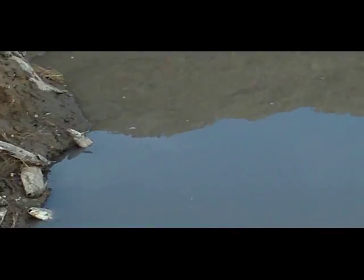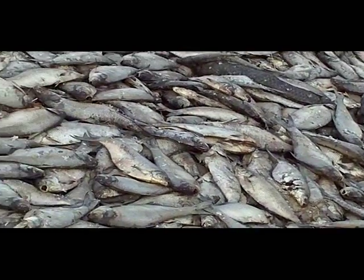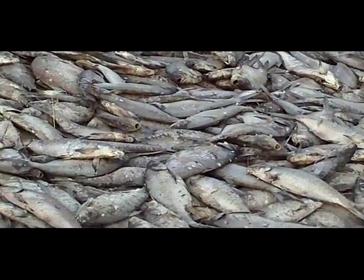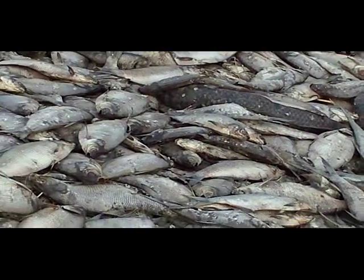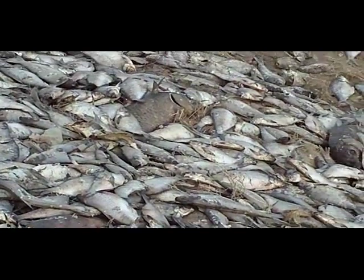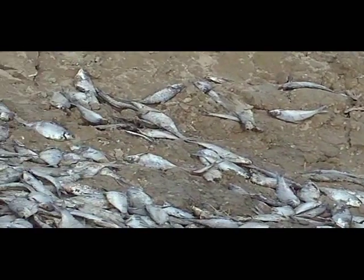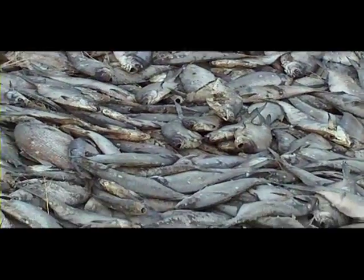Come up here on the bank — there's a few shad. I do see a carp in there. Right there. I see several large carp going over there. No wipers that I can see.